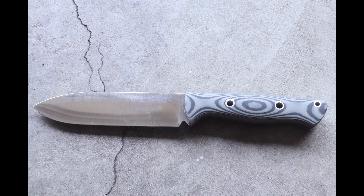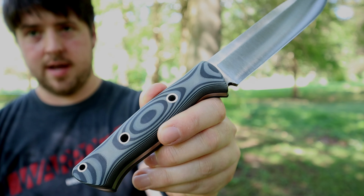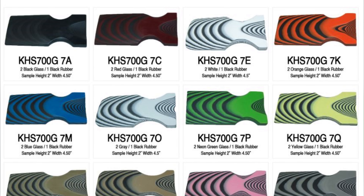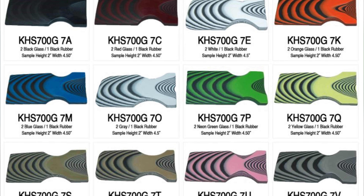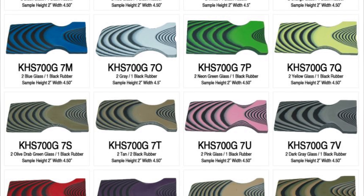Visually, SureTouch looks almost exactly the same as G10. Because of that layered effect, you can alternate colors and get different colors of rubber — so you can have black and red, black and white alternating, or even a camo pattern. My personal one here is gray and black. You can have different color rubber, different color G10, and layer it however you want, even doing something like a camouflage pattern.